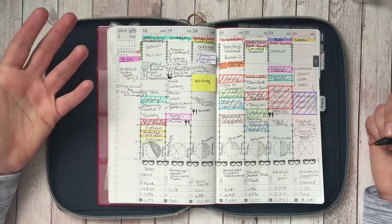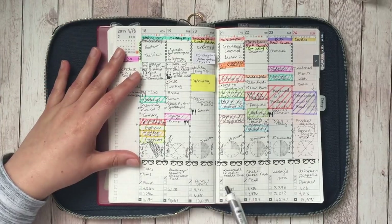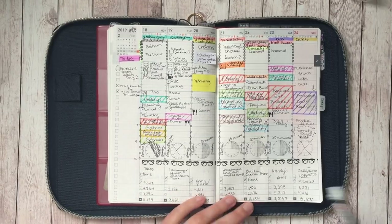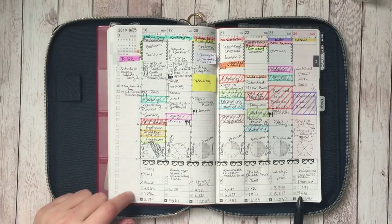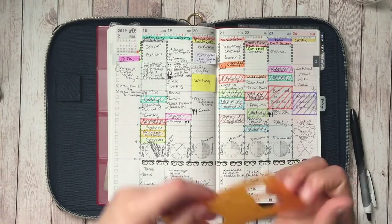I mean, you can fit a lot on here — look how much you can really fit. I did go back and fill in most of these. I only missed one by going through and looking at my final count for the day — so this is my step count for my Fitbit. I did use this.